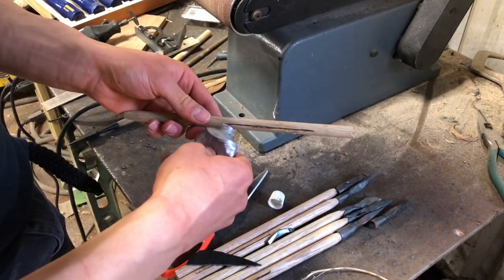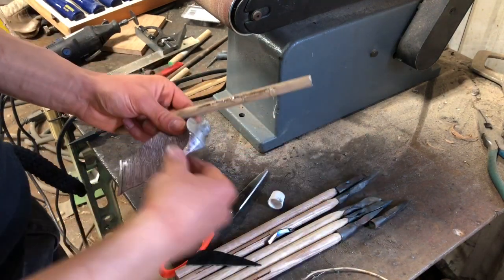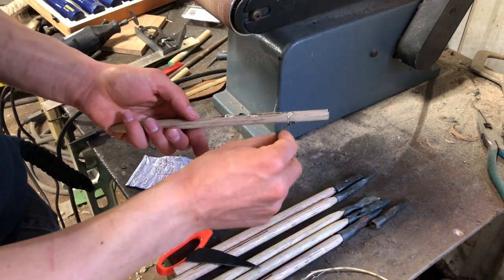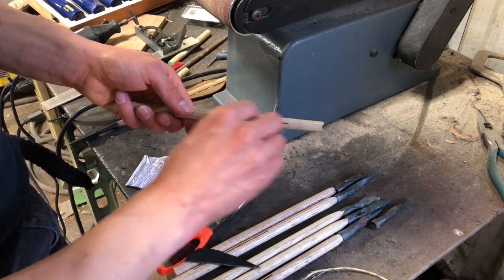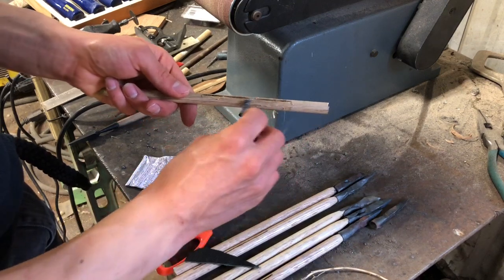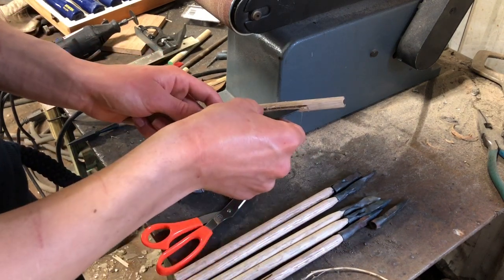Now you're gonna want to attach some fletchings — this helps the arrow fly a lot straighter. As you can see, I put some notches in it and I have some nice epoxy that I'm putting in the notch to really help those fletchings stay on, otherwise they'll just fall off. I made the fletchings out of leather from an old leather vest I had lying around, cut up into little pieces and glued on.